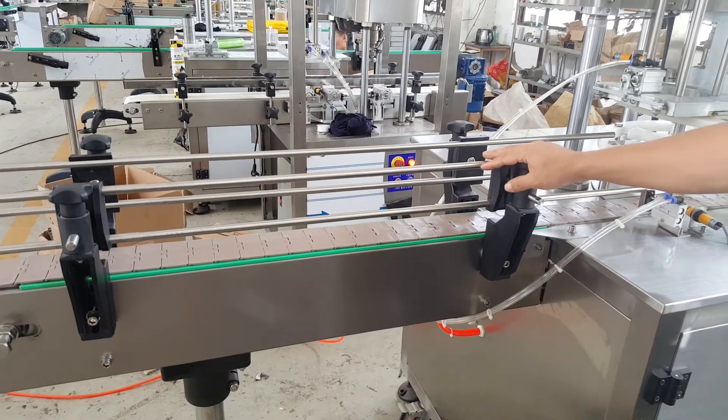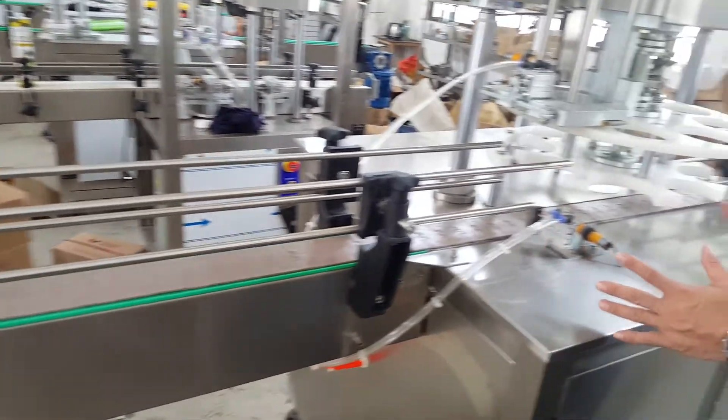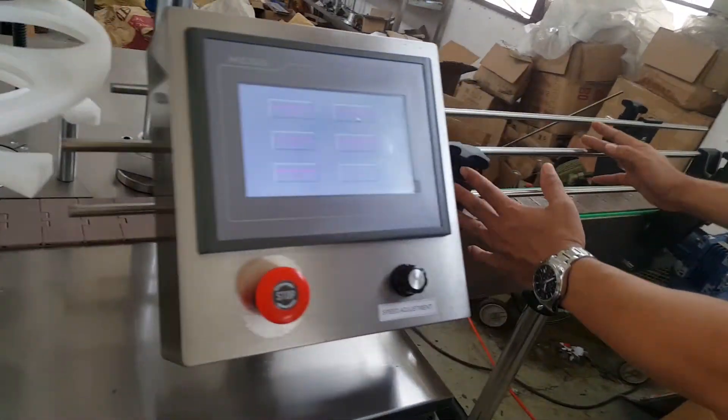Three parts. The first part is conveyor. The second part is machine body. The third part is conveyor.